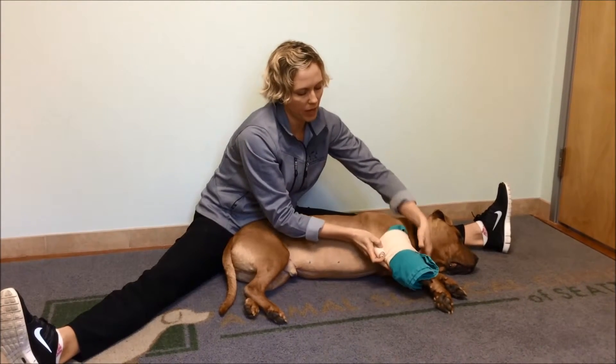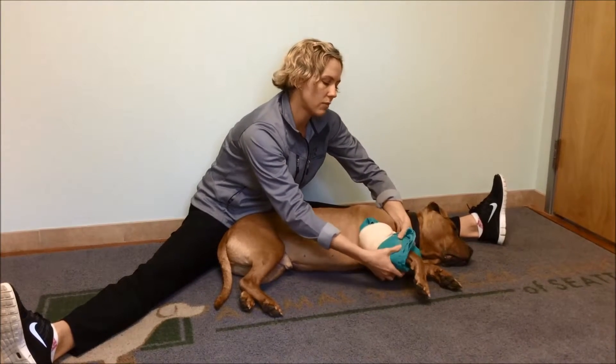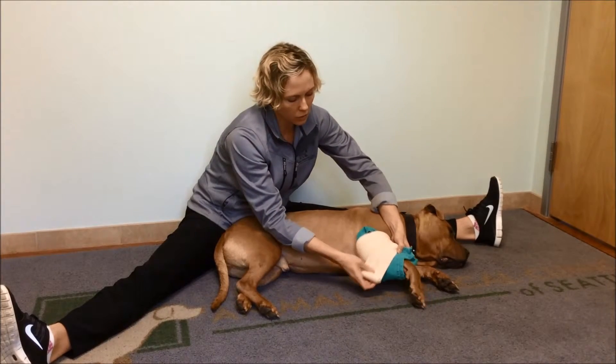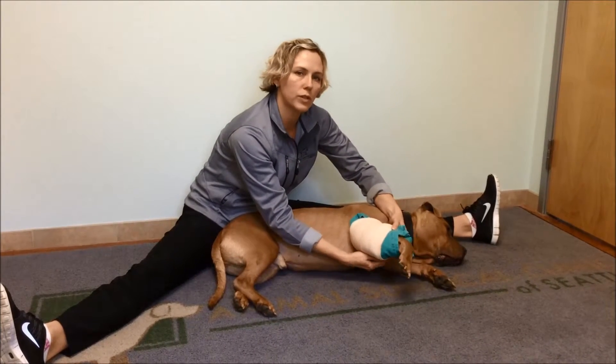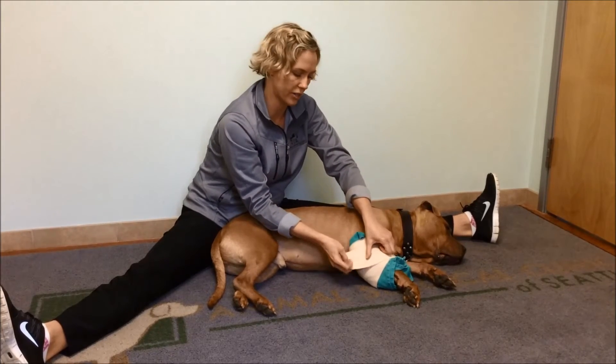We're going to want to have the ice pack in place for ideally about 10 to 15 minutes. You never want to leave your dog unattended with the ice pack in place. You're going to repeat this about three or four times a day for the first three days after surgery, or as directed by your veterinarian and surgeon.